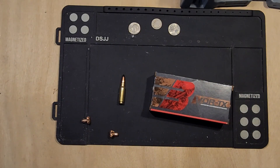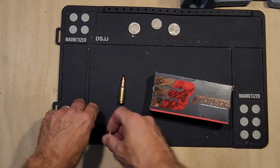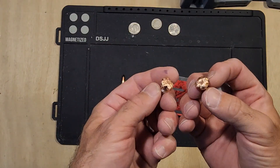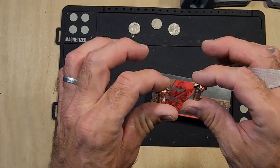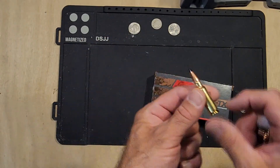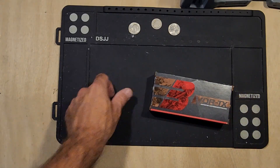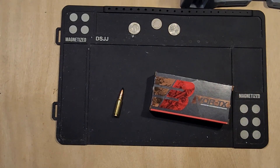Like I said, if you're looking for something to hunt with, with some reliability and consistency, try out the Barnes Vortex right here in 6.5 Grendel. And there you go — thanks for watching.